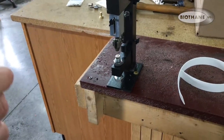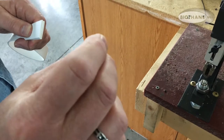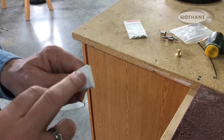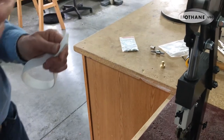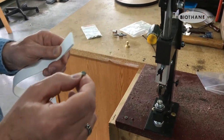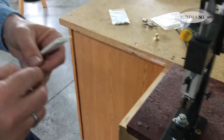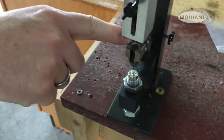This is called a tubular rivet — this one is five-sixteenths, which is standard. For standard biothane, you need five-sixteenths if you're going to double and rivet it. With stainless steel rivets you can only do a splash rivet — you cannot put a cap on stainless steel, the steel is too hard. If you want a capped rivet you have to use either solid brass or nickel-plated.